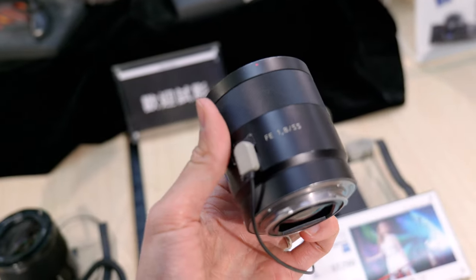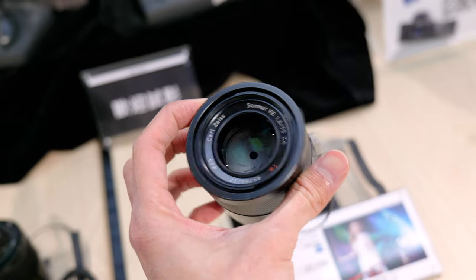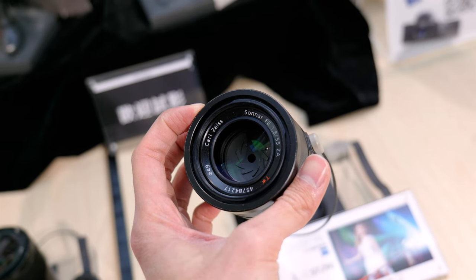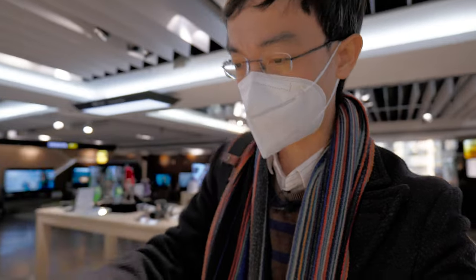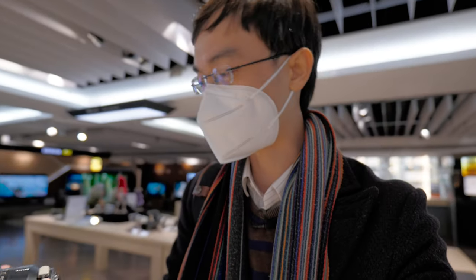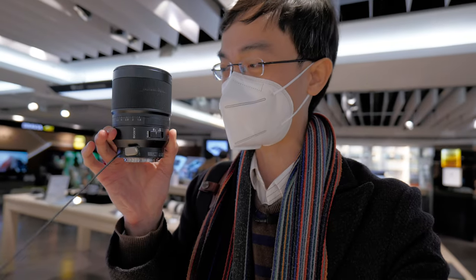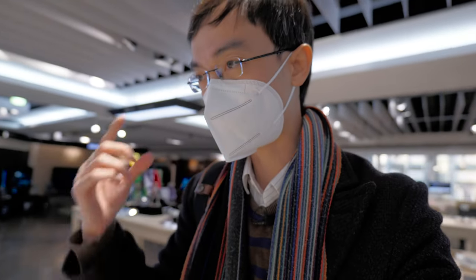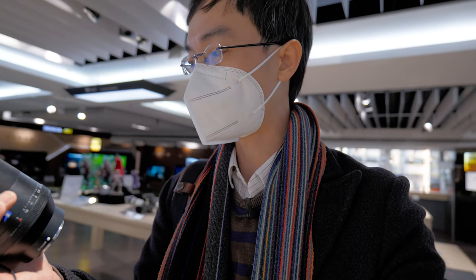There was also a 55mm f1.8. Because at the beginning, all the high-end A7 full-frame E-mount lenses were Sony Zeiss. Later there were two more Sony Zeiss prime lenses: the 45mm f1.4 — which is huge — and the latest Sony Zeiss prime, the 50mm f1.4.